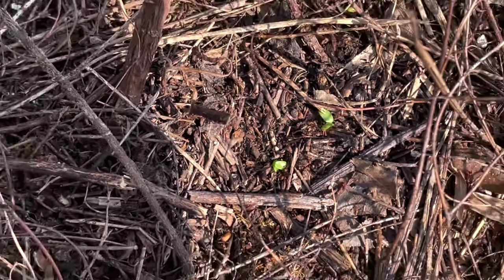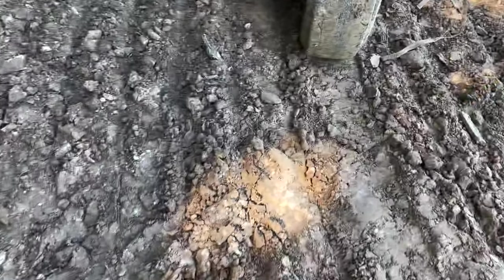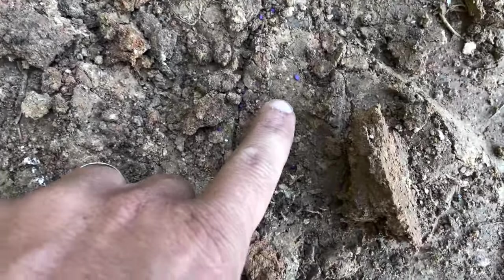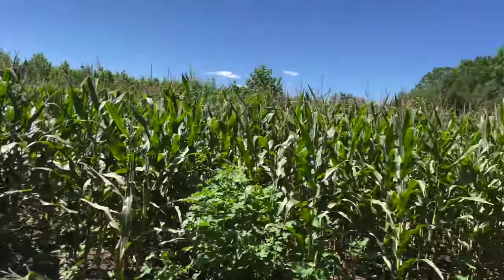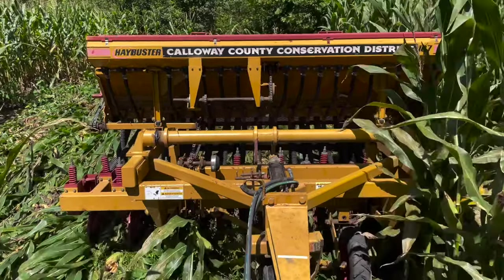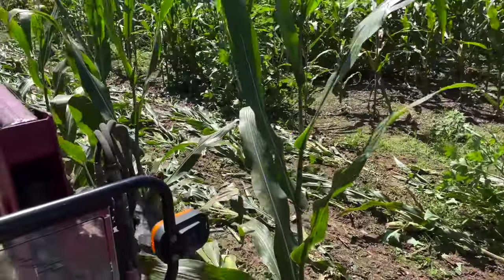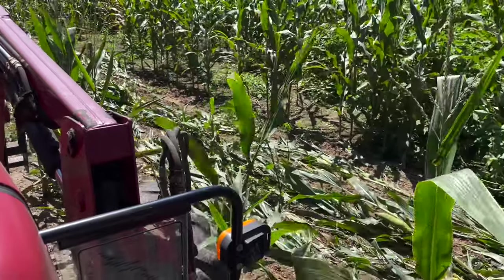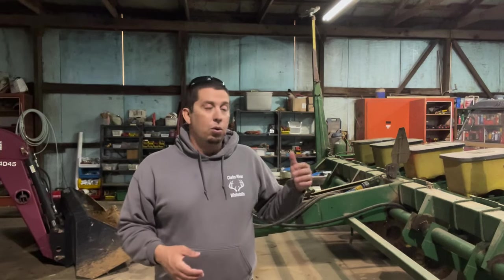Another con of a no-till drill is that it's essentially a controlled spill going through the field — it's not like a planter and does not have that meter. It has a shaft that turns, and as that shaft turns, seed falls through. You close it up if you want less seed coming through, you open it up if you want more — it's not nearly as precise as a no-till planter. But it does a good job: I use a no-till drill to plant my alfalfa, brassicas, to drill into standing corn, and to plant cereal grains. Most of the seeds we use a no-till drill for are tiny — we want them about a quarter inch deep right on the surface, right before a good heavy rain event.